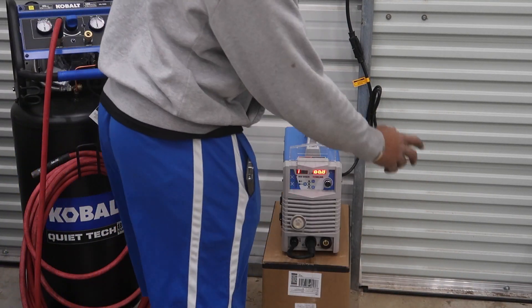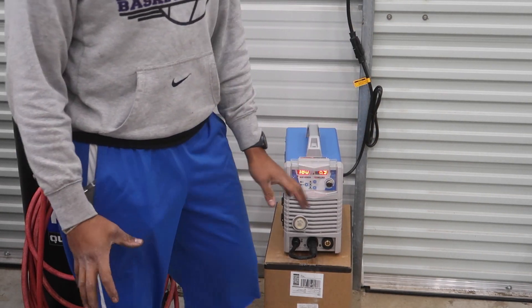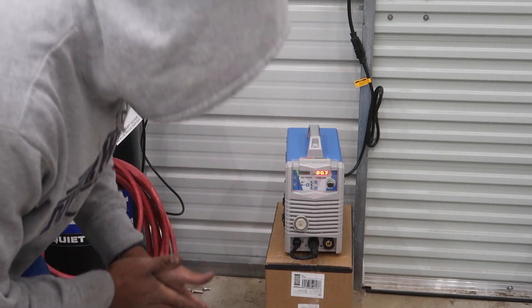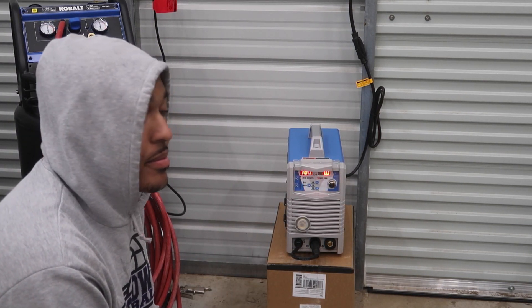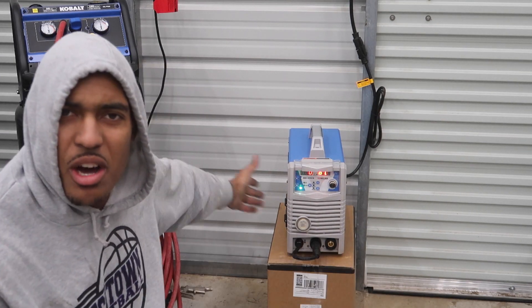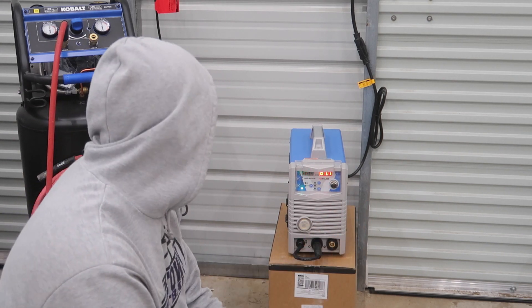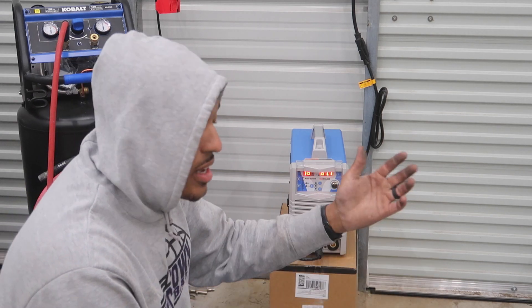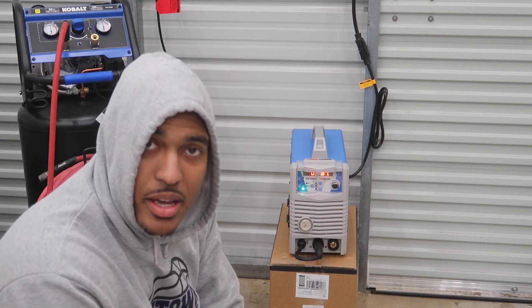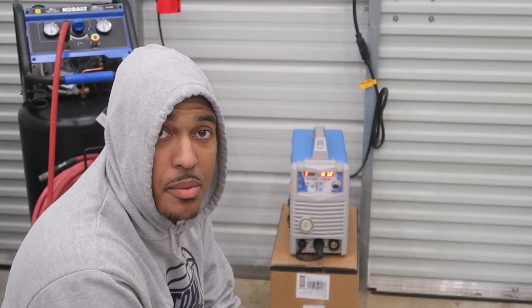As for now, I definitely need to get some wire and some sticks so I can practice. Our helmet — we did order a helmet at the same time from Yes Welder, so I'm not sure why the welder came in so much faster than the helmet. I don't think the helmet has shipped yet, so we won't be able to really weld anything until the helmet comes in.